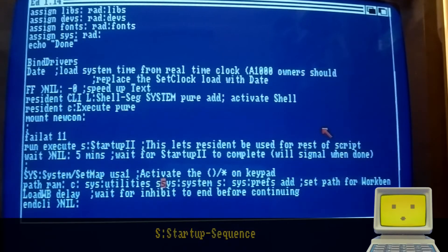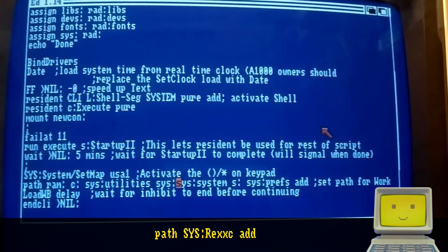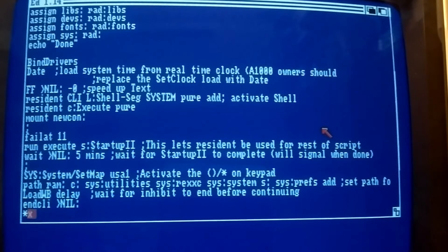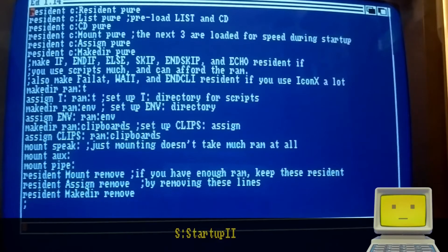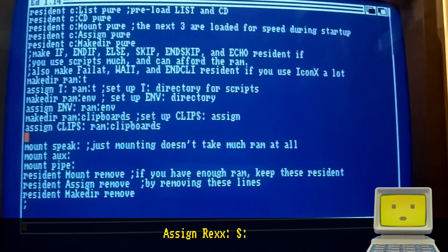Finally, add the rexc directory to your path and the required assign somewhere in your startup sequence.